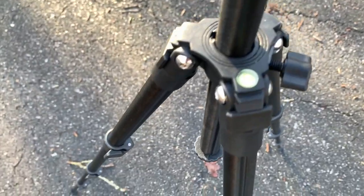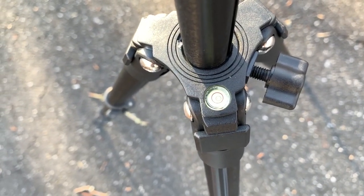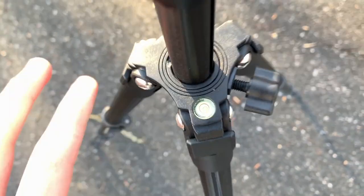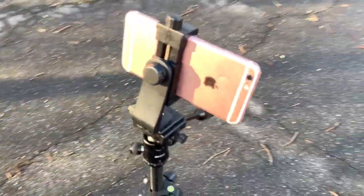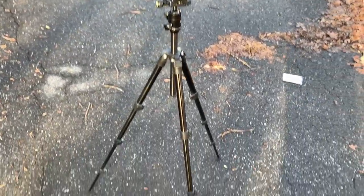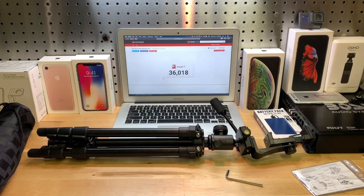There's another one of these level indicators here, so as you can tell I'm on a level surface. I'll go ahead and bring this downstairs to where I do my videos and give you guys my final opinion.